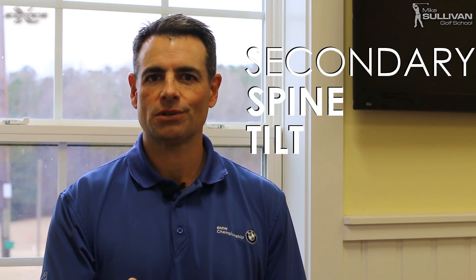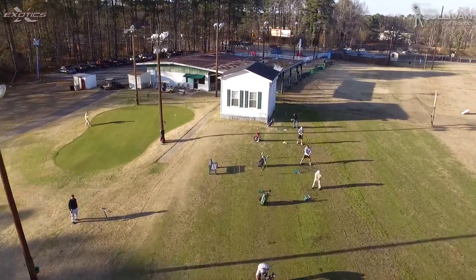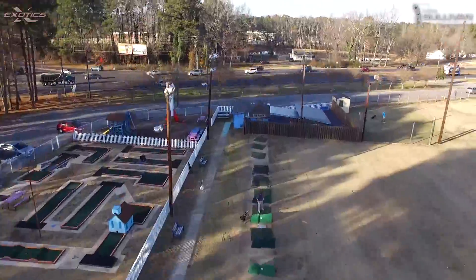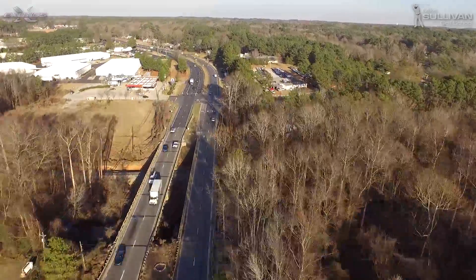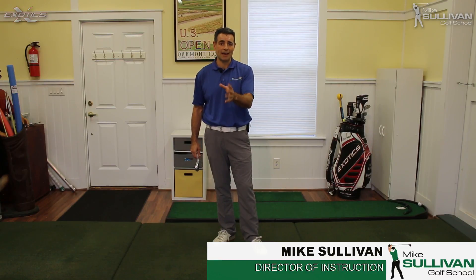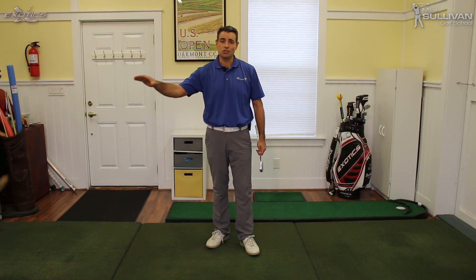I'm Mike Sullivan. Pre-Swing Fundamentals. What is a secondary spine tilt and why is it so important? In last week's video, we talked about the importance of a primary spine tilt or a primary spine angle. If you have not seen last week's video, go ahead and click down in the description — I'm going to put a link to it. After the primary spine tilt, we're going to start to talk about the next thing, which is going to be our secondary spine tilt.